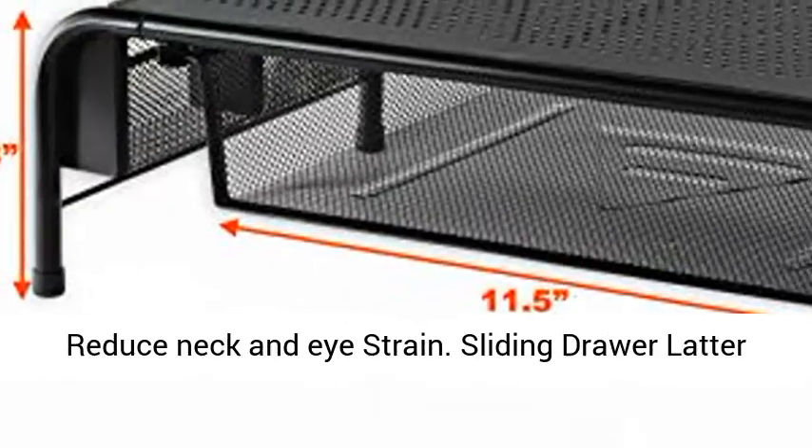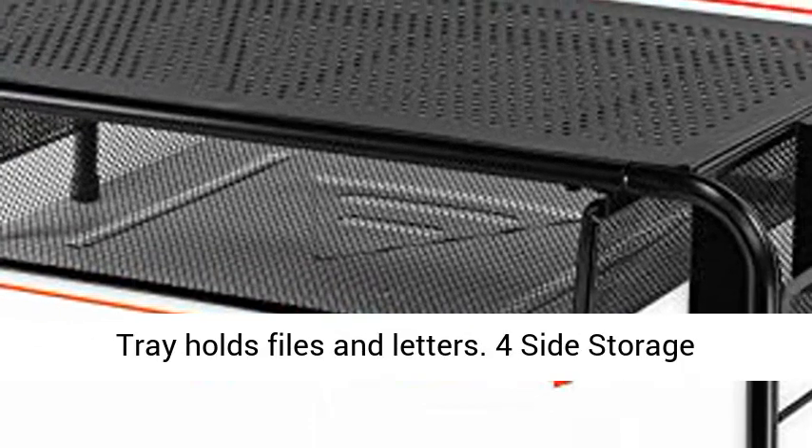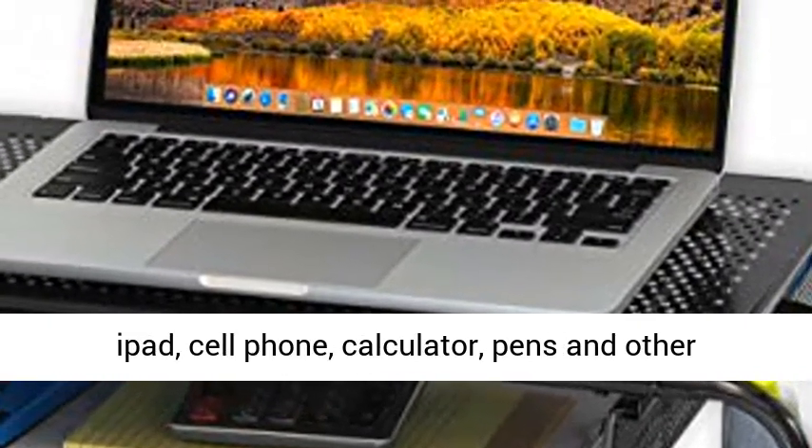Sliding drawer ladder tray holds files and letters. Four side storage pockets. Two compartments for each side for your iPad, cell phone, calculator, pens and other office supplies.